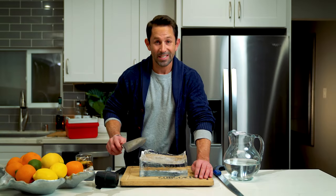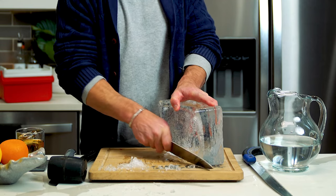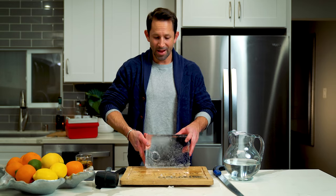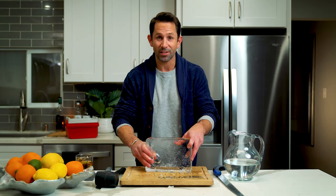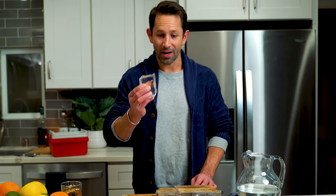Your next step is to take a flat-edge knife like this one and clean up the edges. And there you go — when you're finished making a mess, you'll be left with a beautiful big piece of ice to carve up. Sometimes you can see all the way through it. Perfect.